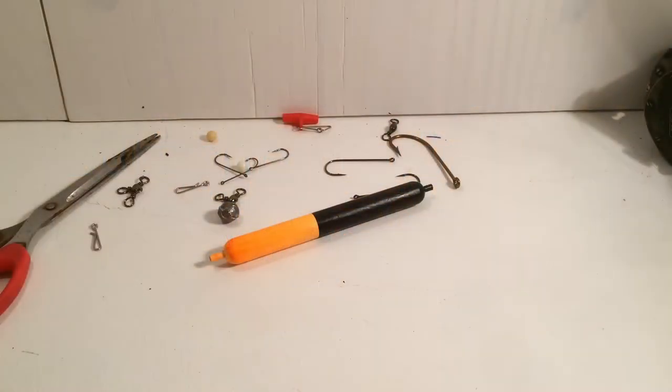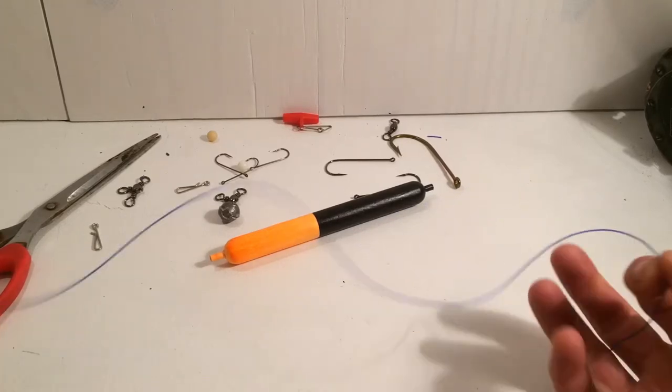Hi guys, back at Smash Fishing, gonna do a small tutorial on a float setup. It's a very simple rig. You can target mackerel, pollock, long nose scad, anything like that. It's quite an easy rig to tie, really.